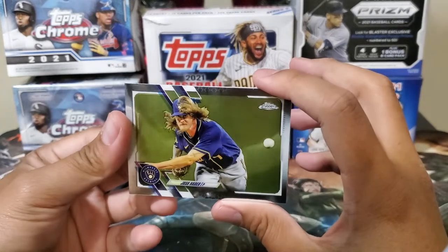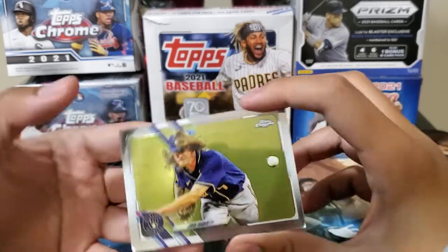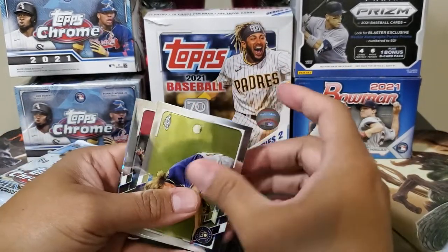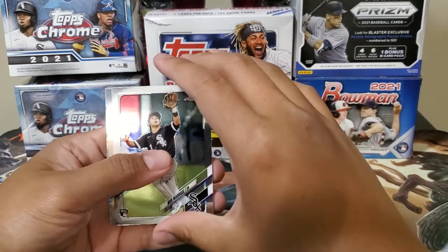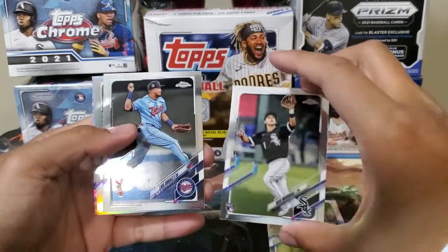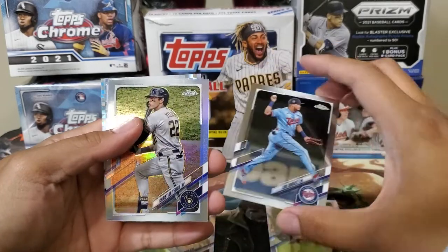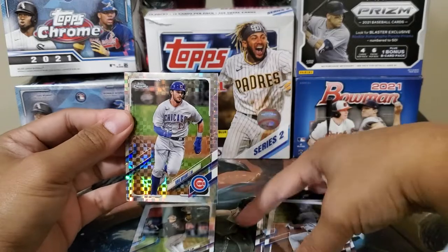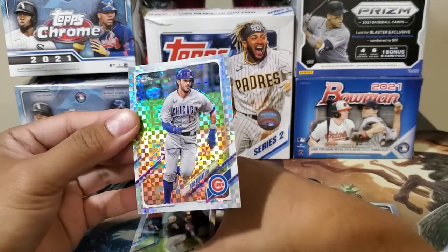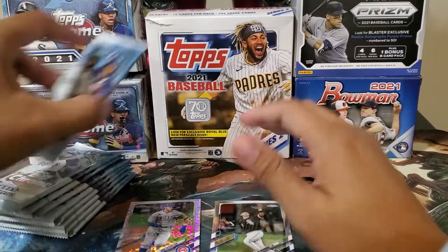Nice long hair there — Josh Hader. And there's a refractor: Nick Madrigal rookie. Louisa Rias, Christian Yelich, and our first X-Factor is Kris Bryant. We'll separate the X-Factors.